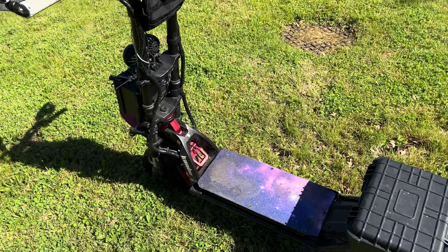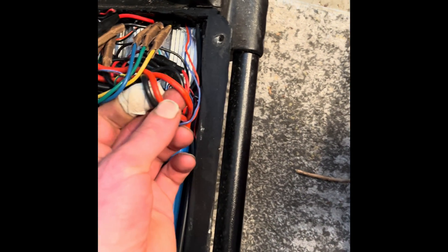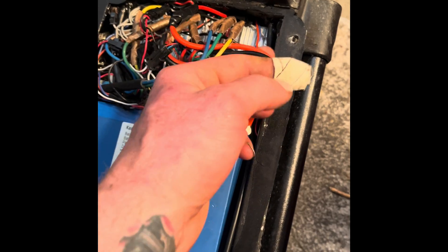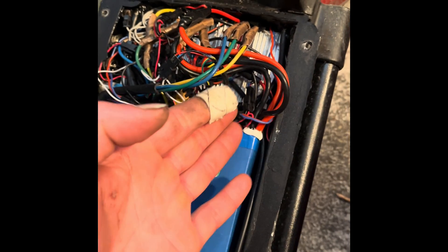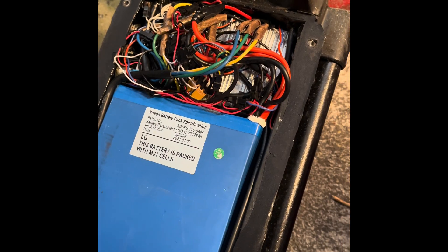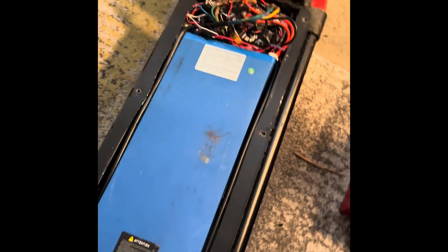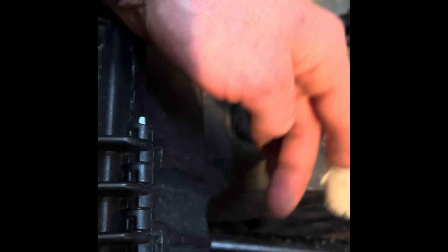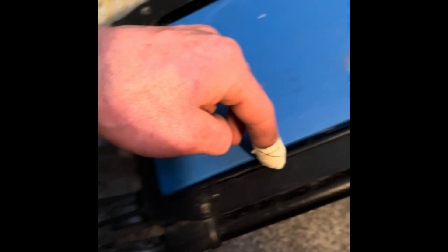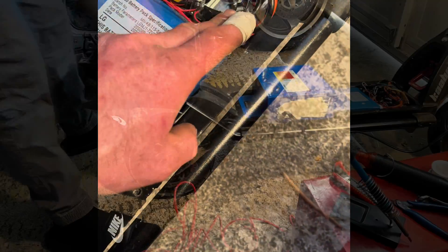I'm just going to tap into one red and one black coming off the battery, since they all trace back to the battery — so I'm not going to tap into all four. You're welcome to tap into all four if you want, but I'm not going to do that on this one. I'm going to run some wires from this back box with the XT60 connector, run it down into the deck, and make my connections there.